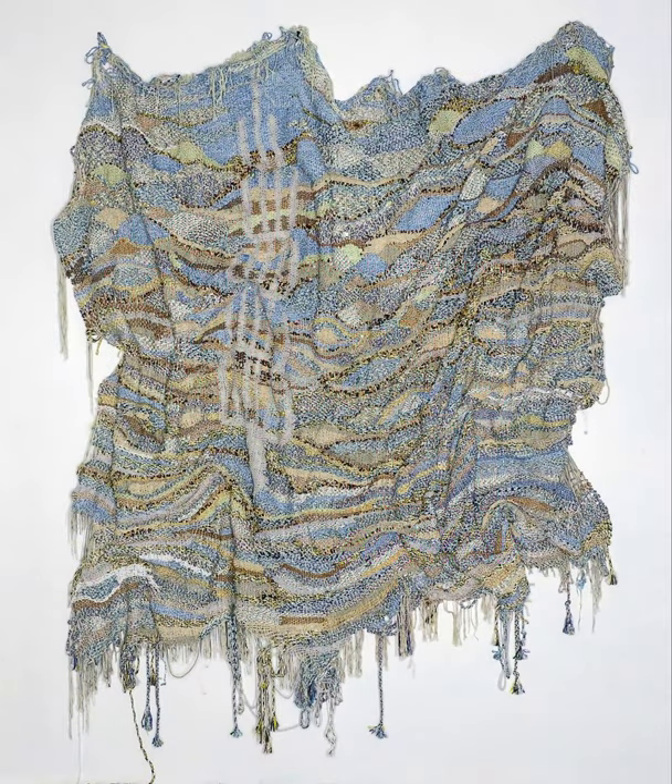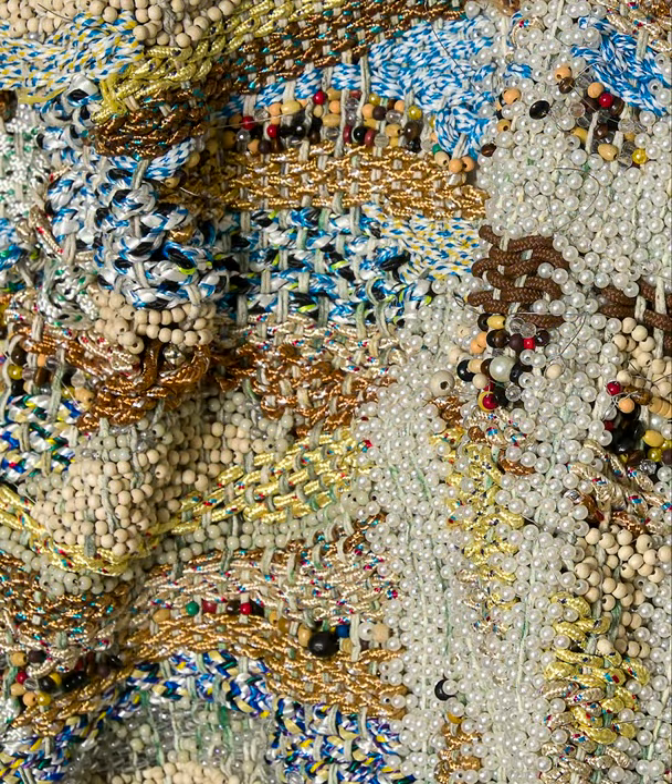Looking at this artwork, what would you guess it is made out of? The artist is Irshan Adams and he makes it out of materials such as fish gut, the wire that you catch fish with, and colourful nylon rope.